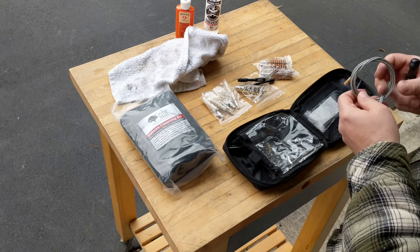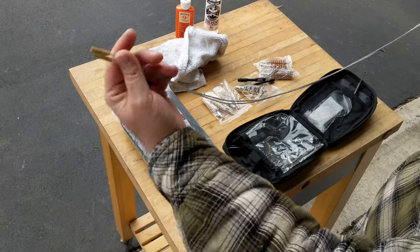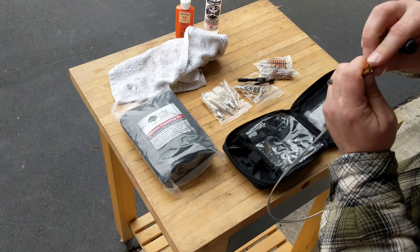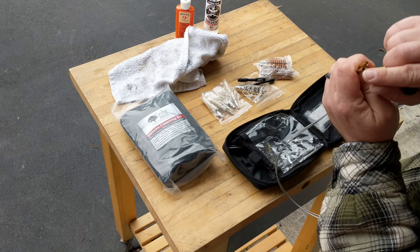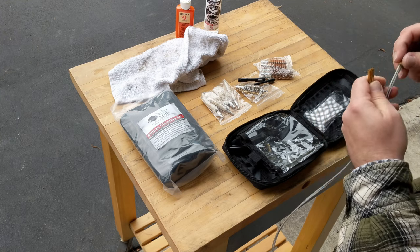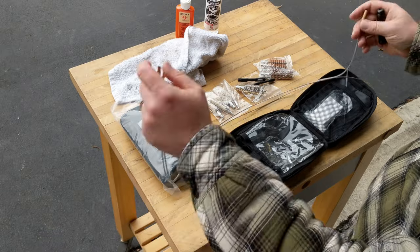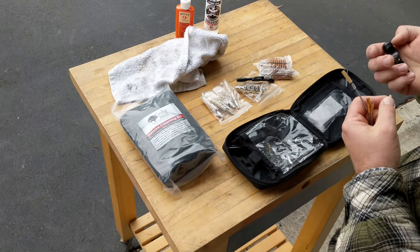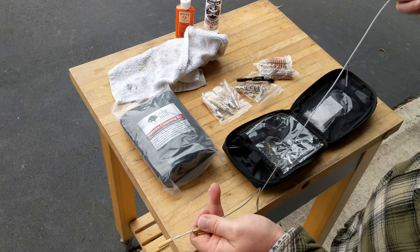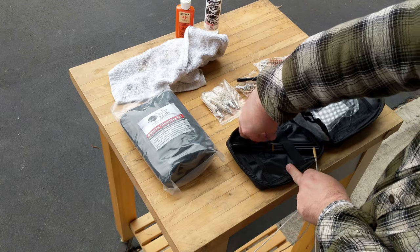You'll want to notice that you have two different sizes of cable — they're very long cables. One is smaller and intended for most of the tools. The larger one goes with the adapter so you can use the shotgun tools. They also work with the handle: you take this end, pop it up through there, and the cable slips down like that, so you can use the pull handle to pull your cables through. Very simple, very easy to use — that's the purpose of its design.